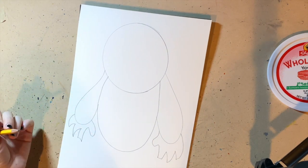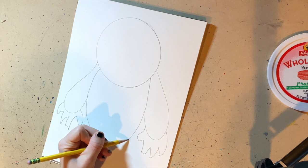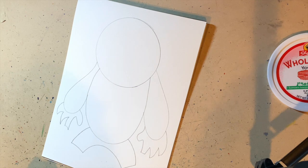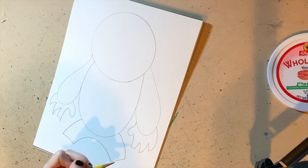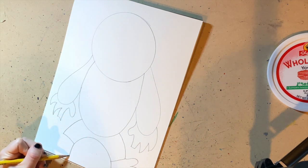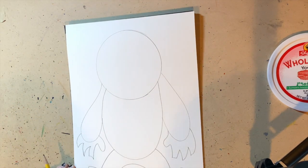We're going to do the legs and the feet. For the legs, what you're going to do is draw half a C shape. Then we're going to draw the feet, and the feet are going to have three toes. I went from the top all the way to the bottom of the page, so my monster's going to be pretty big on the page. And here are the monster's feet.